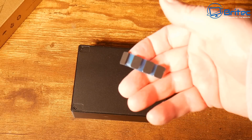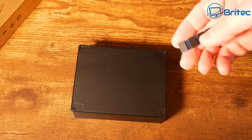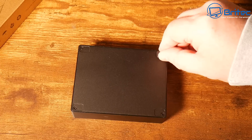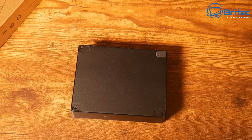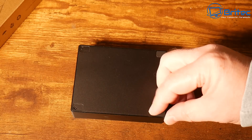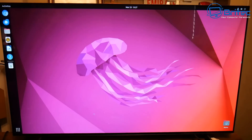Once the screws are in, we can put on the anti-slip rubber feet on the bottom. It's nice to see they've included these because some case manufacturers don't, and it ends up scratching your worktop. They sit inside little indentations and have sticky pads on the bottom. If you need to gain access again, you would need to remove these pads to reach the screws — they do retain their stickiness for quite a while.